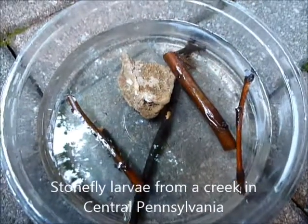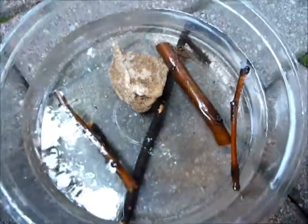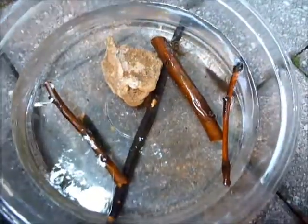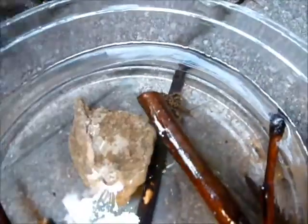In this container we have stonefly larvae — there are two species. This bigger one is the giant stonefly, and right here sitting on the stick is the common stonefly.